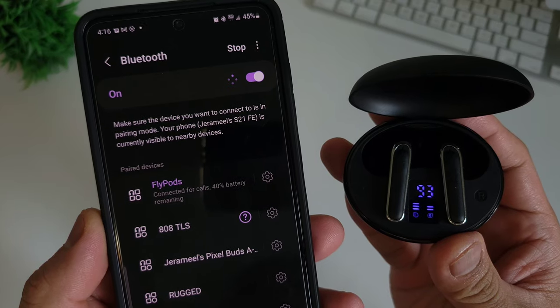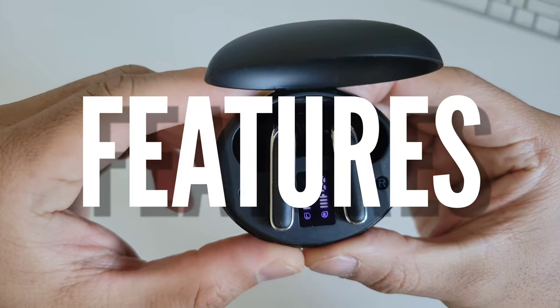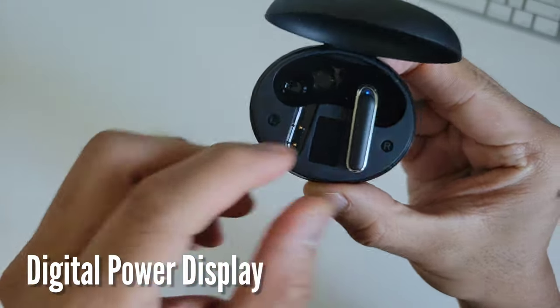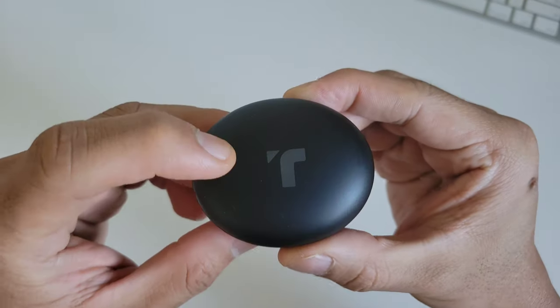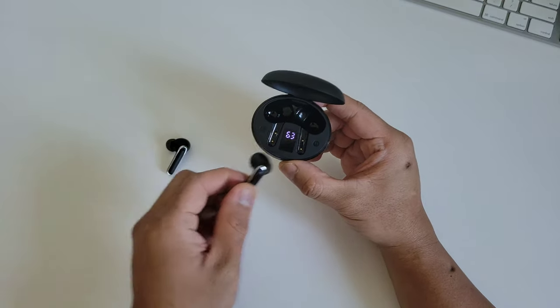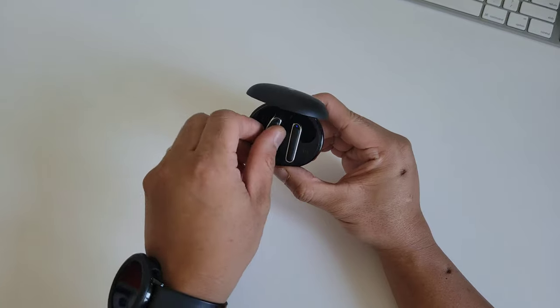Now let's talk about the features. The A-Choice Flypod wireless earbuds has a digital power display. Not only can it display the power of the charging case, but also the power of each individual earbud. So you don't need to guess whether the charging case has enough power or calculate the best charging time — you just open the lid and the display will tell you the answer.